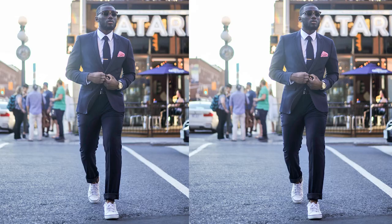Jess here, coming to you live and direct. Today we're talking about how to wear a suit with sneakers. A lot of people won't recommend wearing a suit with a pair of sneakers and they usually frown upon it, but I'm the opposite — all it takes is confidence and three basic rules.